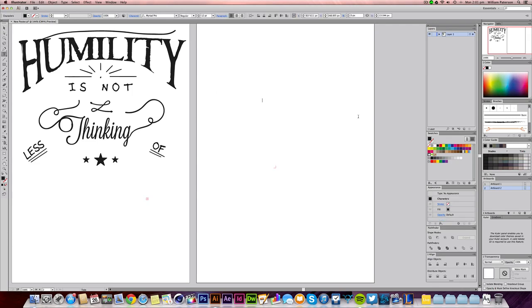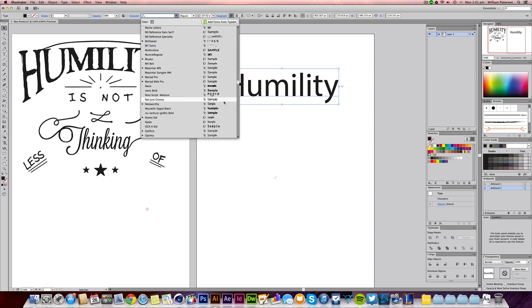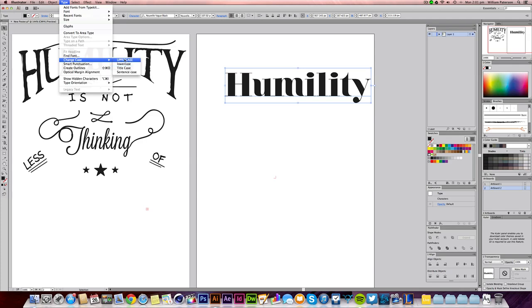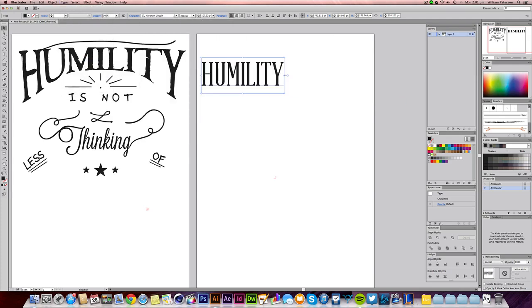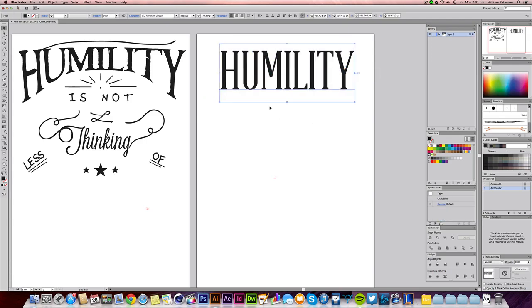I'm going to write 'Humility' — I'm not sure which font that is so I'm going to pick another. Let's go into Type > Change Case > Uppercase. I don't really like that, so let's choose Abraham because that's always a good font to use. I've got a very condensed slab font here, which is a really nice font. With Abraham, these fonts are really good for doing curves.